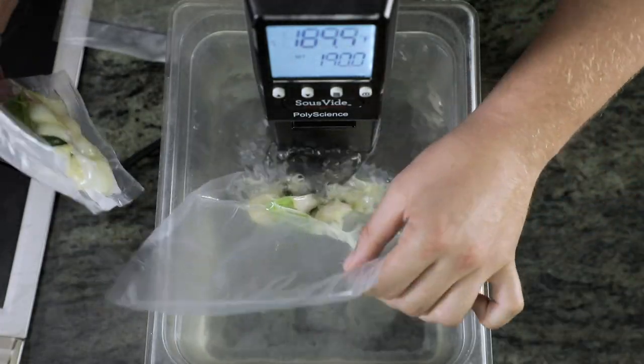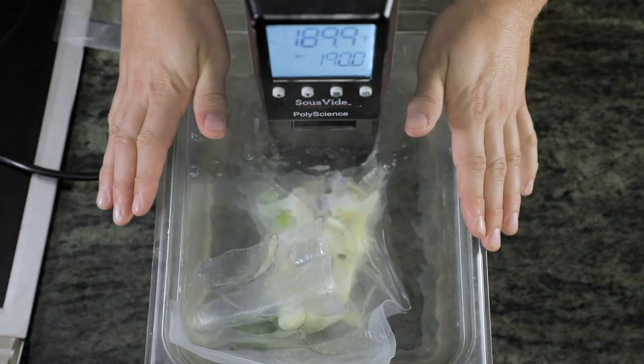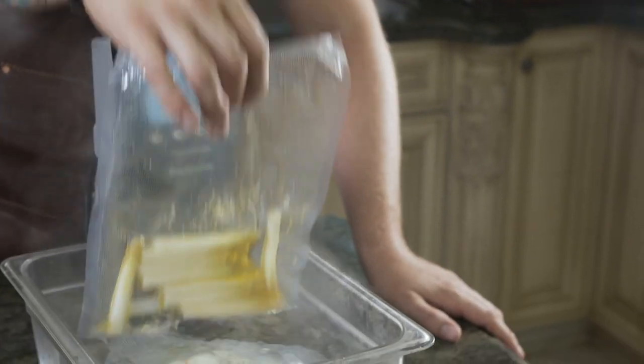At the halfway mark, we'll drop in our white asparagus, which will all come out at the same time. So now that four minutes has passed, we can go ahead and add in our white asparagus for the remaining six minutes.